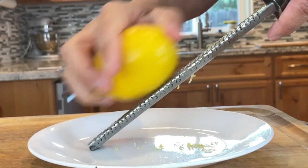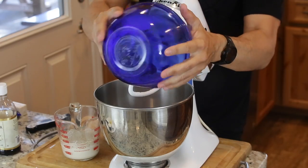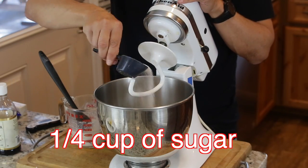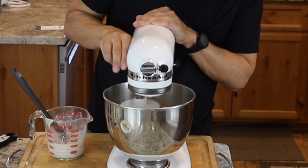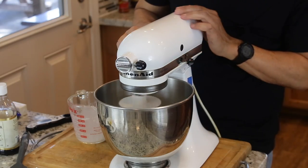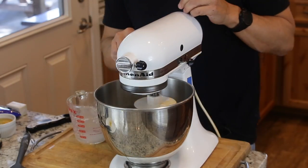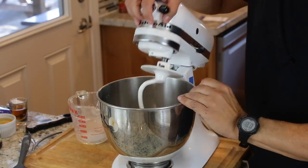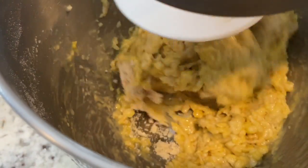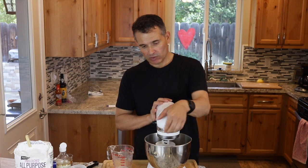Our yeast has been rehydrating for about ten minutes — it's really frothy, so I know it's good to go. I'm going to put in three and a half cups of flour. You can do this without a mixer; it's just a little easier with one. Now I'll add one teaspoon of salt and one quarter cup of sugar to the flour, give that a little stir, then add in the warm yeast-milk mixture, two teaspoons of vanilla, and two eggs. Over medium-high speed with the dough hook, I'm going to let this go for about five minutes.